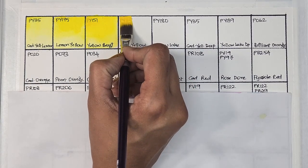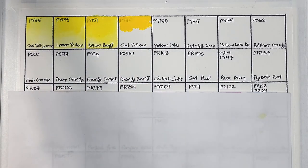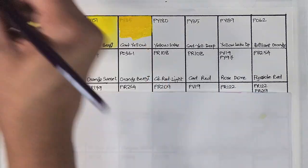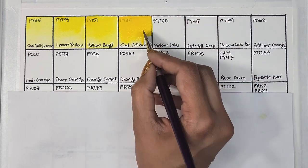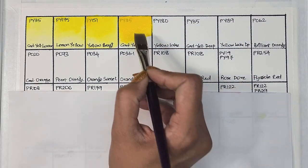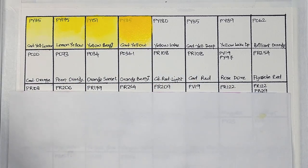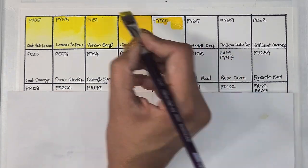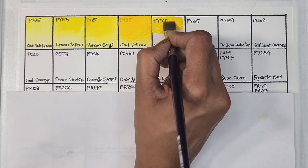Next we have cadmium yellow PY35, which seems to be the mid yellow — semi-opaque, medium staining, and has excellent lightfastness. These paints flow really well, and they were swatched the next day after I poured them out in pans. Next we have PY180, which is yellow lake.